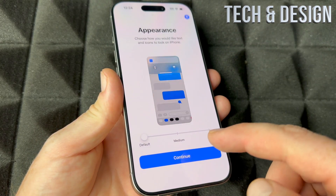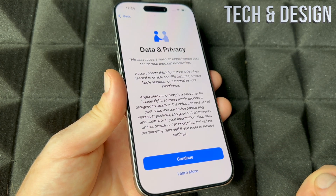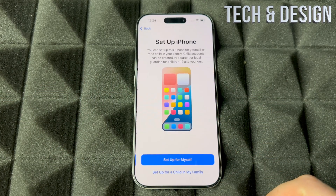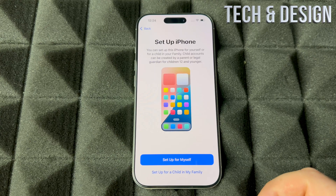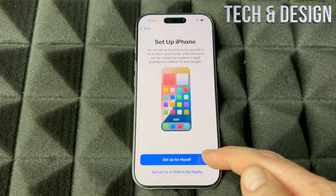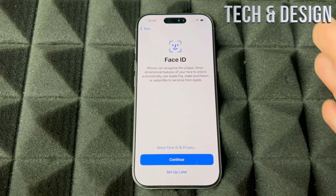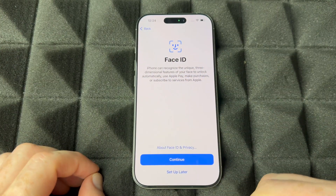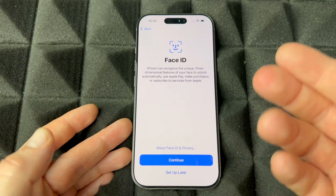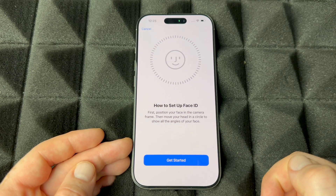Once the update is done, press your power key so the black screen goes away, swipe up, and continue on with the setup. Set up your iPhone — you can set it up for yourself, a child, or a family member. We're assuming this is for you, so choose the first option. For Face ID: if you don't want to import any personal information, you can set up later and skip it, but if this is for you, go ahead and set up your Face ID.